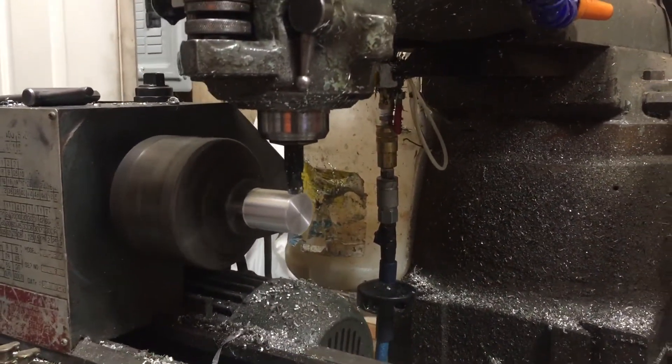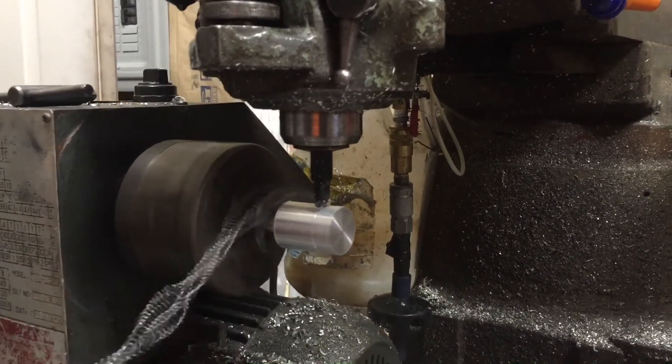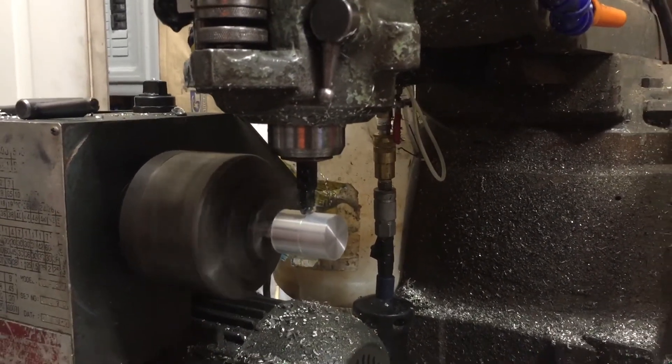That's about what you want — you don't want them out there all stringy and long. Hey, it left the radius already. Now we're going to make long stringy chips.